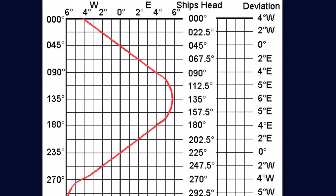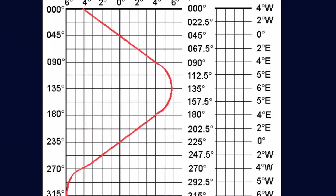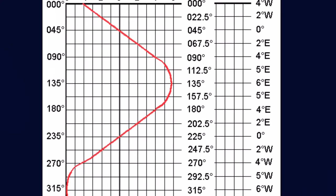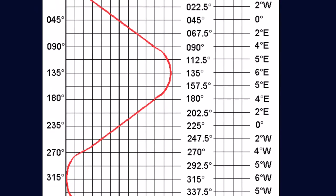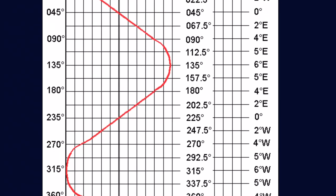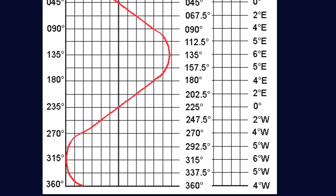It is a good idea to have your compass checked for deviation by a professional who adjusts magnets to minimize the deviation — a process called swinging, or having your compass swung. After that, create a deviation card. I'll show you how I make mine in a later episode.